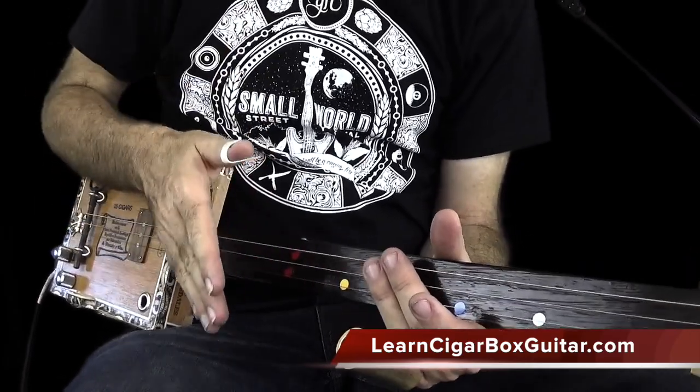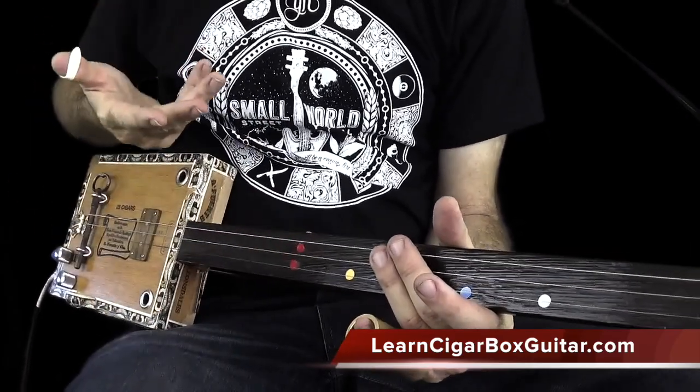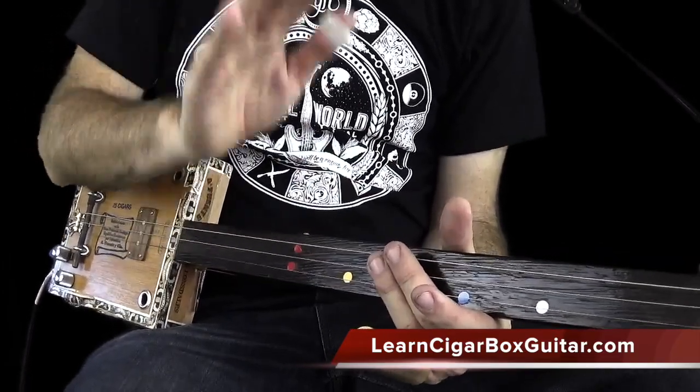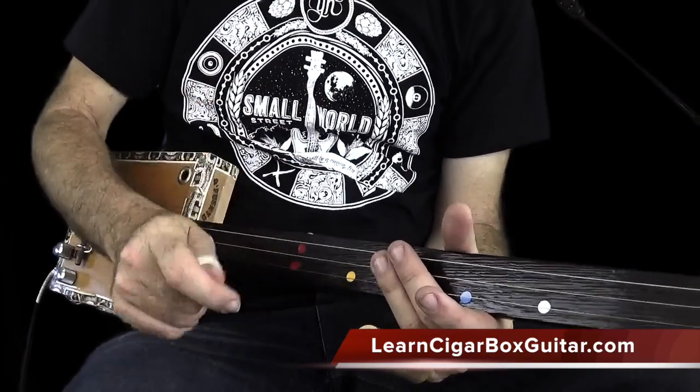Some of those I hit on the one, some on an upbeat — but I always come back to that two, that second beat in the bar.